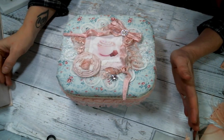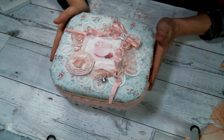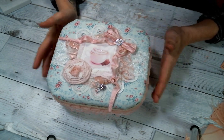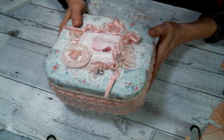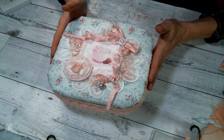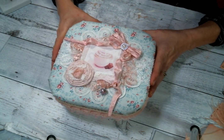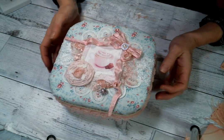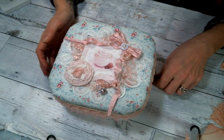Hi everyone, Amy Love here and I am coming on today to share with you another fabric covered box because I can't help myself. I was in a Christmas swap with my friend Julie Kay and an altered box is one of the things that we decided to swap with one another.